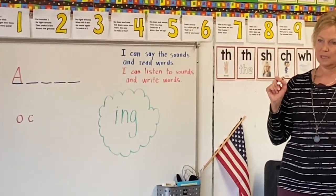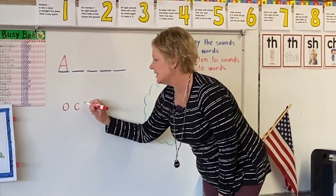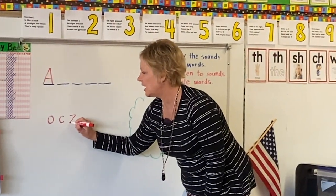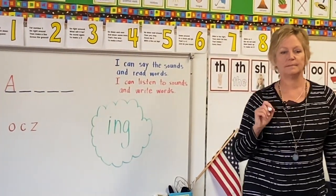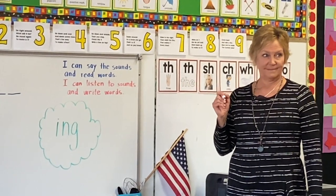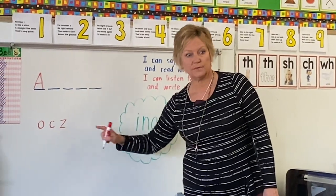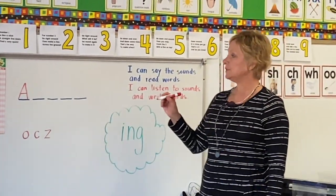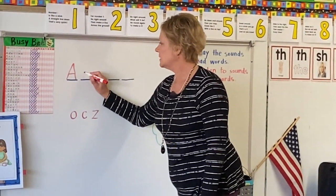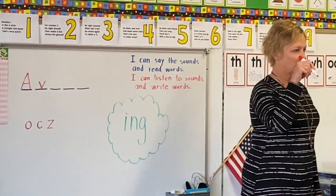Christopher? Z. Z, not today. What do we say? Straight across, diagonal, across. Laius, how about you? V. V — yes, there is! Henley, will you sit down, please? Thank you, hon. Tell me how to make a V. Down, up. Yes, that's what our pencil does — down, up.